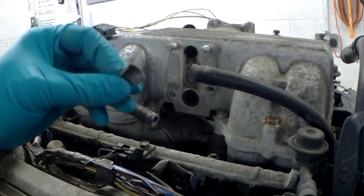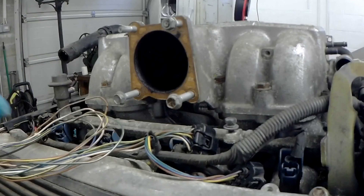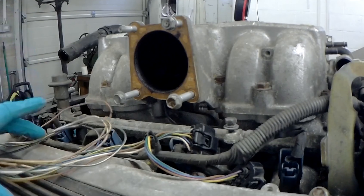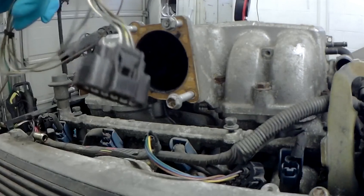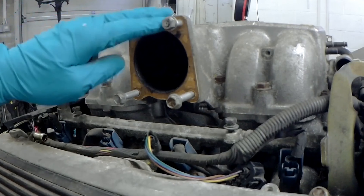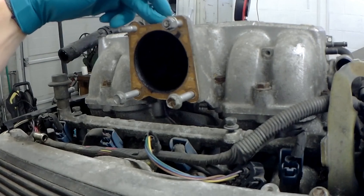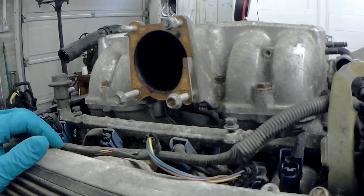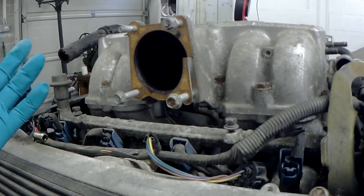Looks like I broke something previously - bin! Around this side is where the throttle body is. It all looks fairly clean, there's nothing else to come off over here. That makes life easy. This lot of cable is for the MAF, which is going to be downstream somewhere. I think I'm going to try and stick with the side mounted air intake, although I would prefer something out the front. I like symmetry.